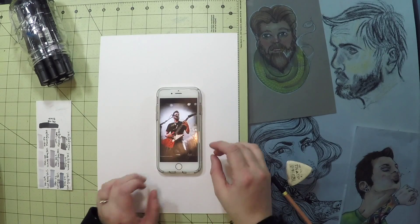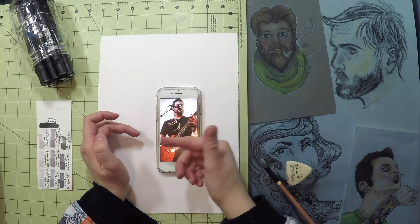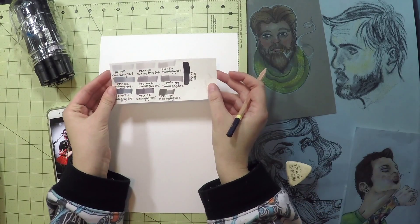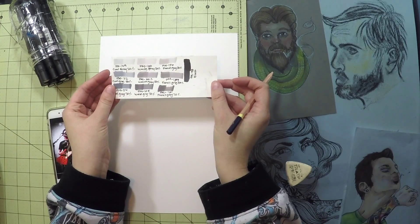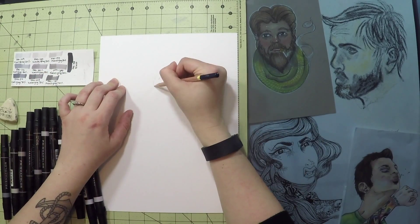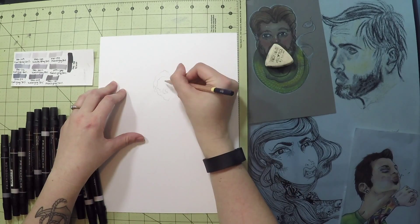Photo credit of this picture is given to Jonathan Wilner. I'm going to use my artistic license and remove both the microphone and the strap from this picture.